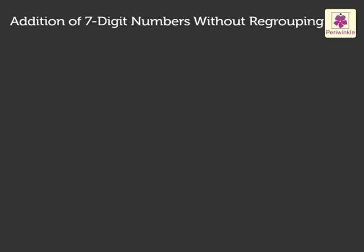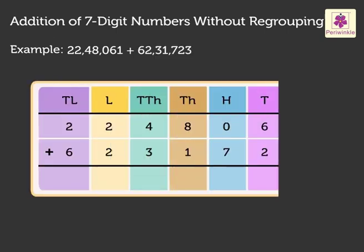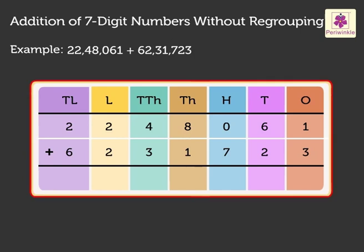Now, let us add the seven-digit numbers 22,48,061 and 62,31,723. Write the numbers in the place value chart, that is, in the ones, tens, hundreds, thousands, ten-thousands, lakhs and ten-lakhs columns. We always start adding from the ones column.